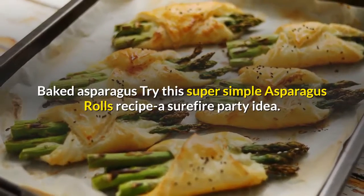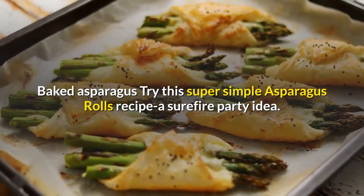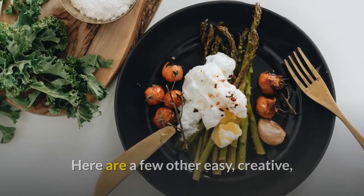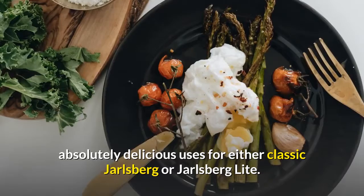Baked asparagus — try this super simple asparagus rolls recipe, a surefire party idea. Here are a few other easy, creative, absolutely delicious uses for either classic Jarlsburg or Jarlsburg Light.